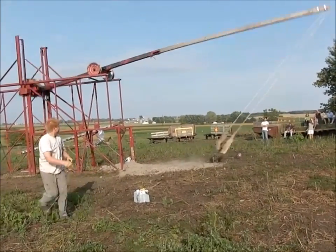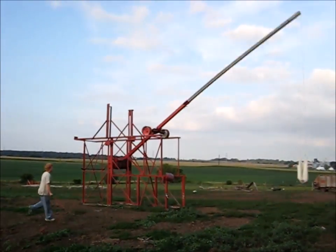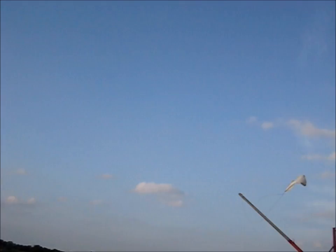Since I'm a mechanical engineer it may not surprise you that I was somewhat taken with physics class in high school. I especially enjoyed the unit we did on trebucheting and catapulting, which is what led to this monster.